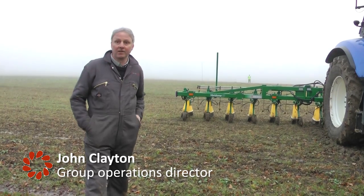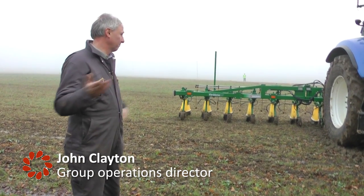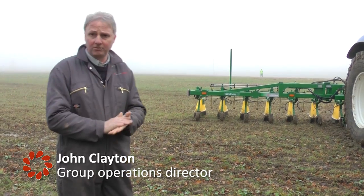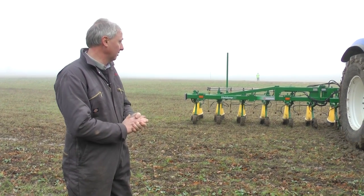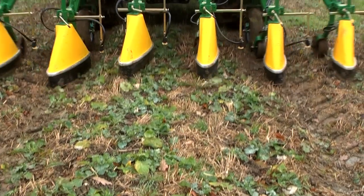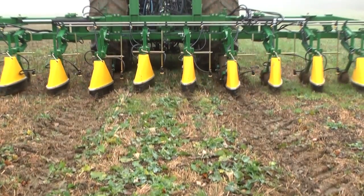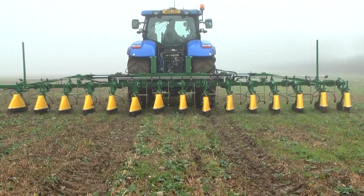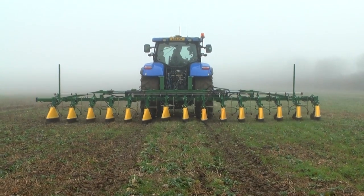This is a Varidome S5, which is a nine metre width sprayer, so it'll do five rows of beds and vegetables, or it'll basically match an eight metre drill. It's a band sprayer, basically for spraying inter-row between the crop using a hooded shield with a spray nozzle underneath the shield.